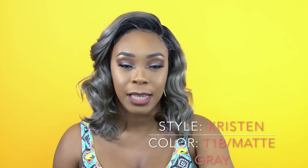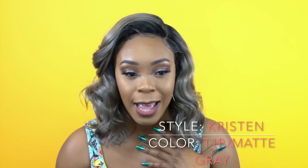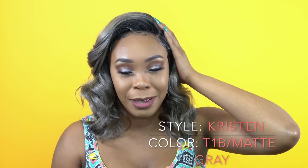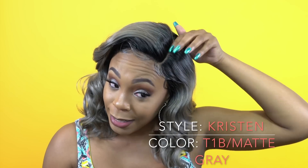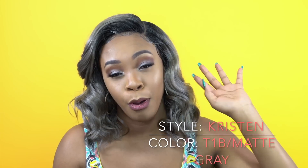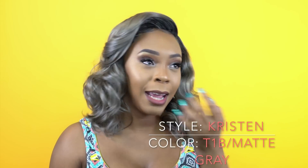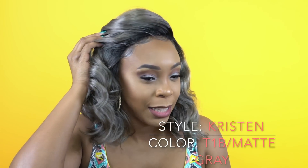The hair comes with a lot of baby hairs. It's a left side part — a deep left side part, meaning it comes all the way down. I would say it's about 4 to 4.5 inches deep, and it comes with a lot of baby hairs at the front. I did add a little bit more where I didn't see any, just to kind of even it out.